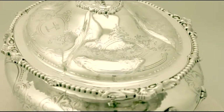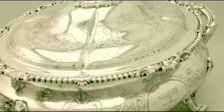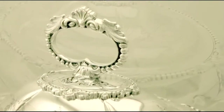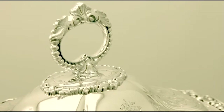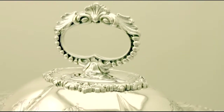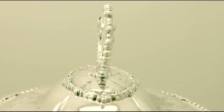The hallmarked original push fit cover has further bright cut engraved decoration with four shaped cartouches, one of which has a bright cut engraved crest. It retains the original hallmarked ring style handle which has further gadroon style decoration.